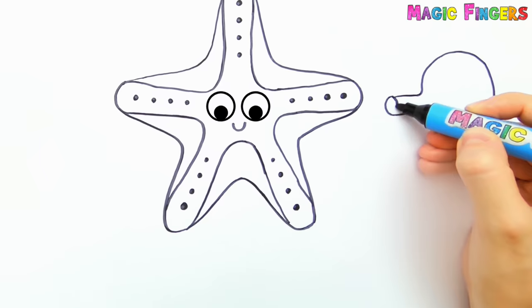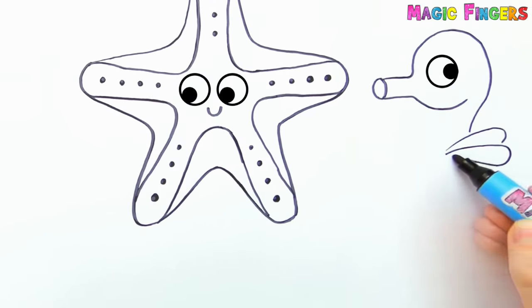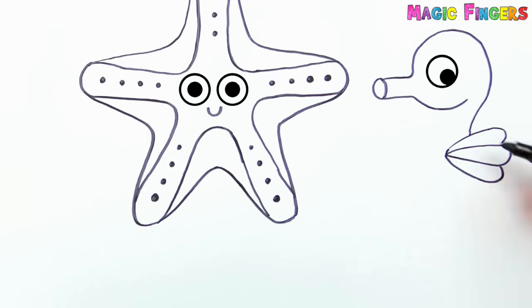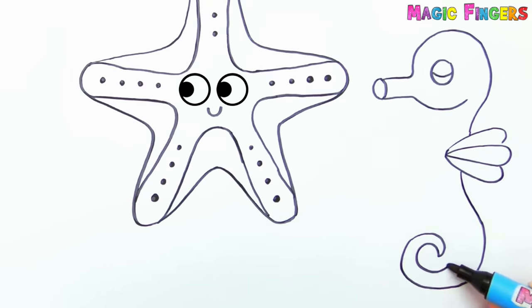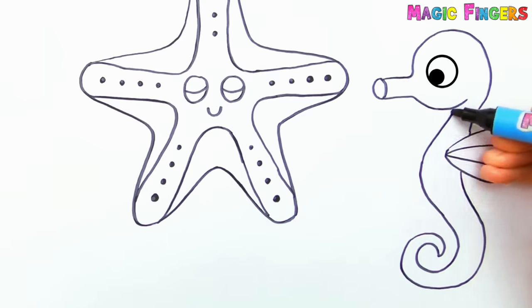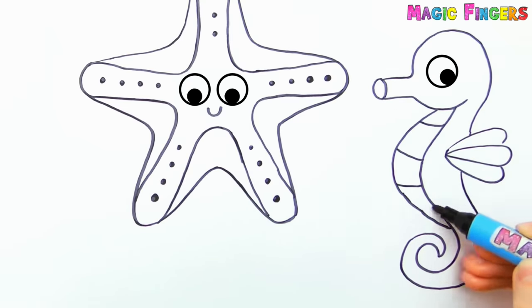Now I'm drawing a seahorse. I love seahorses. They are very interesting animals. Sea animals are happy to be free in the ocean, and they all live together.